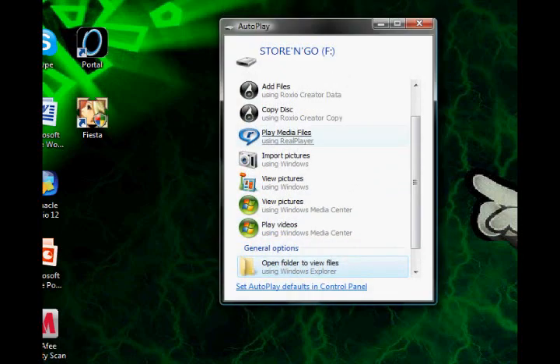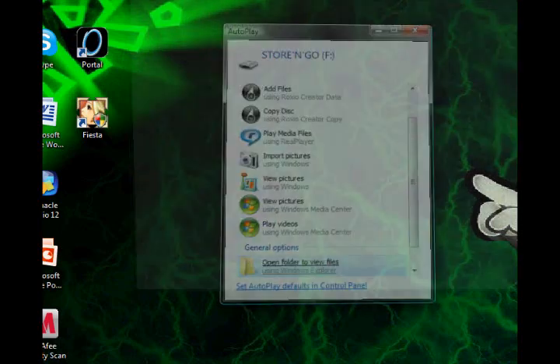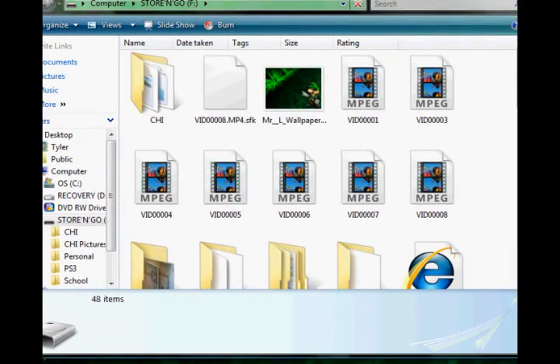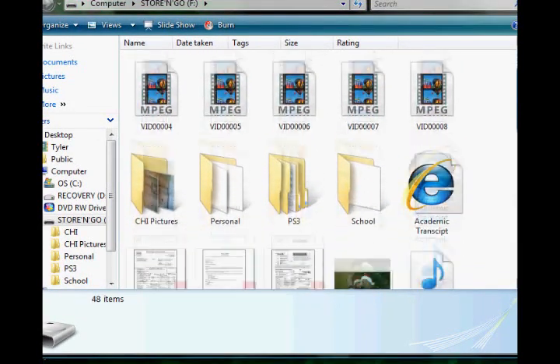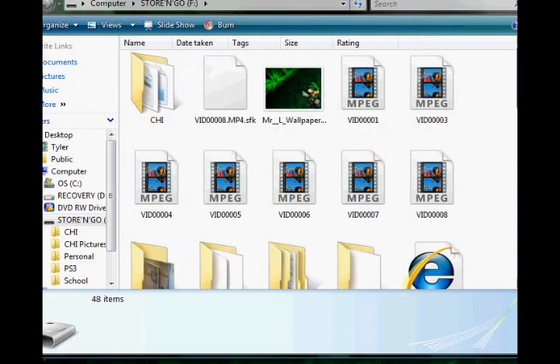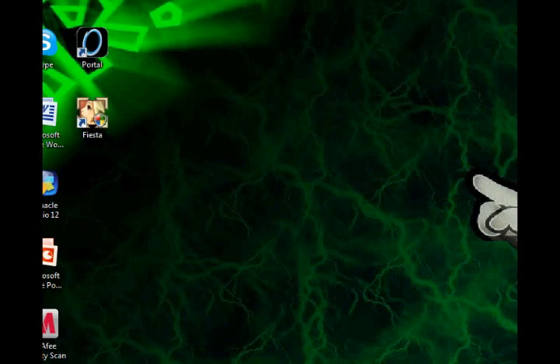Get a flash drive and put it in your computer. Find it and open it. Put all the music, photos, and videos you want on that flash drive. I already have them all on here. That's just about it for the computer. Then you take your flash drive out and you go over to the PS3.